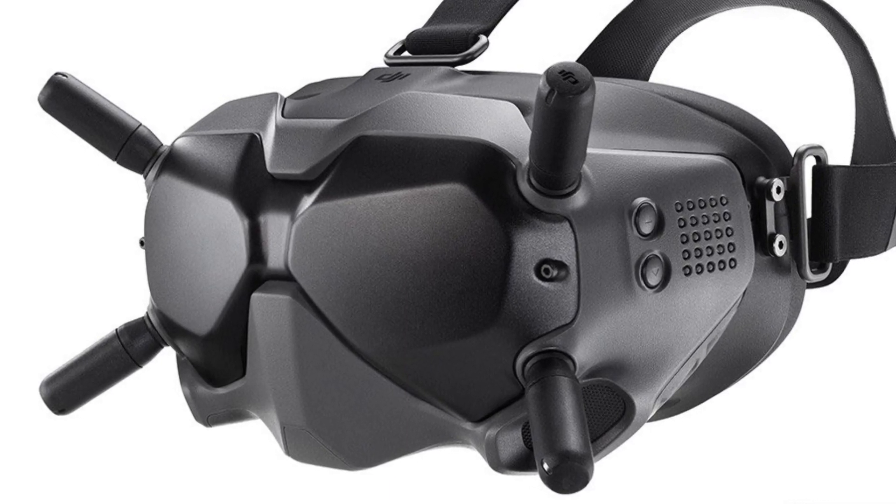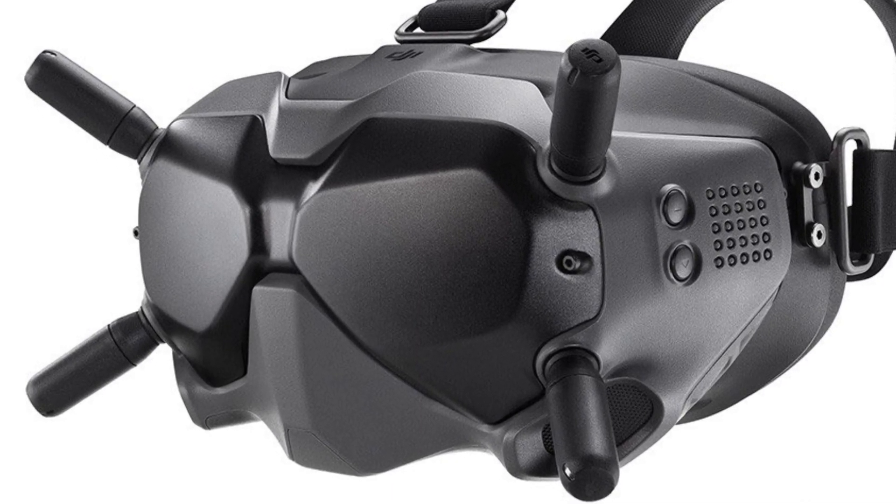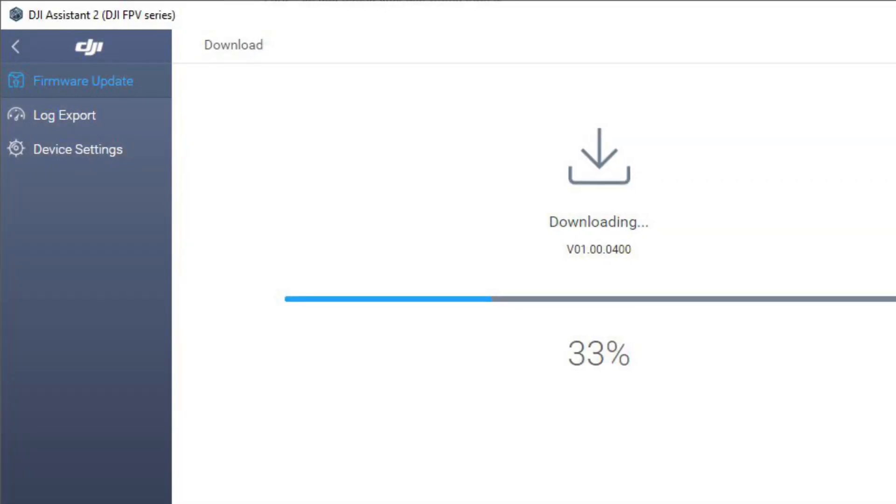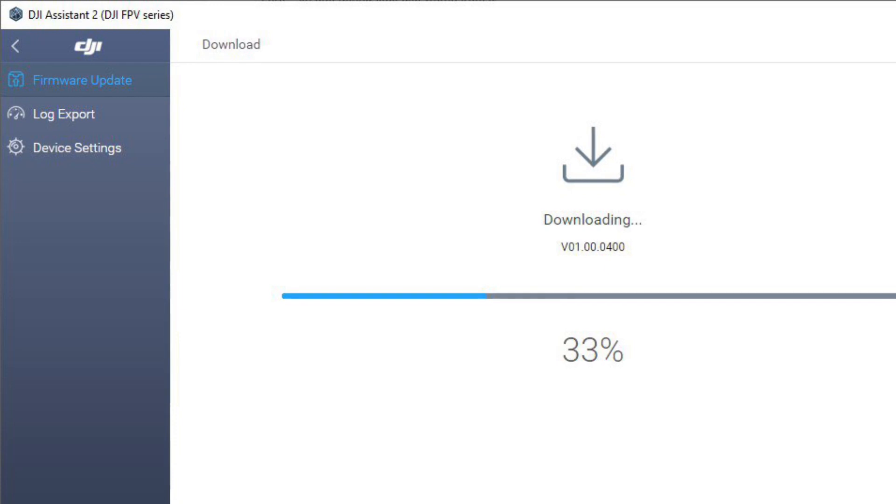How you doing guys? Chris here. DJI has released a new firmware update for the DJI FPV V2 Goggles. To install this update, you'll need to connect to the DJI Assistant on your computer.